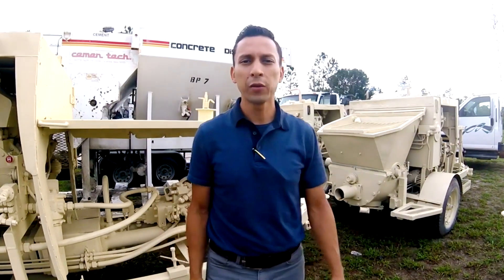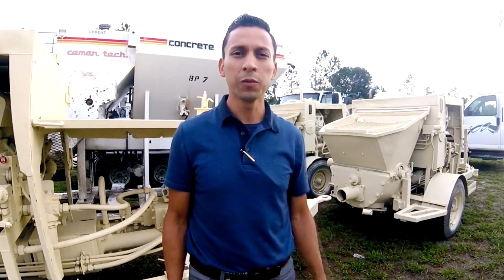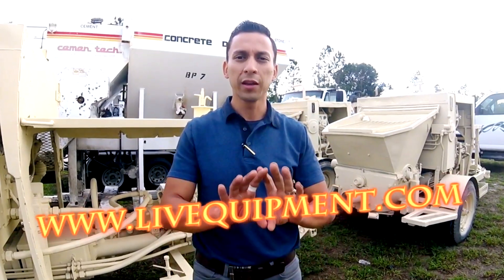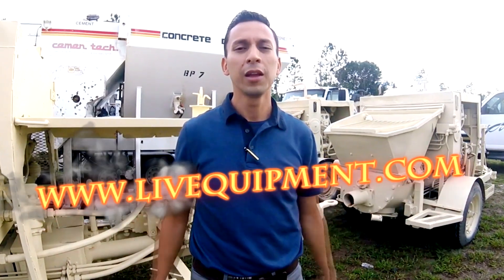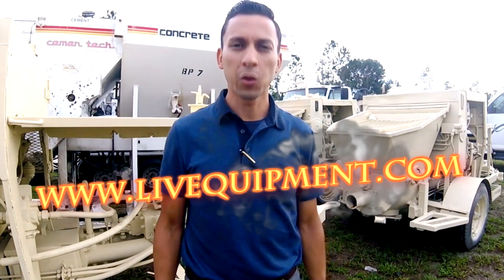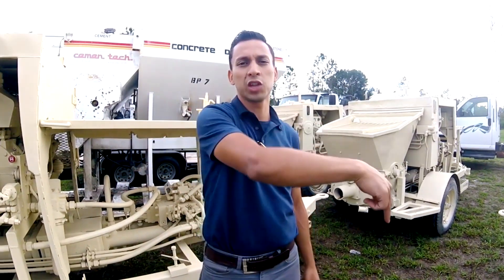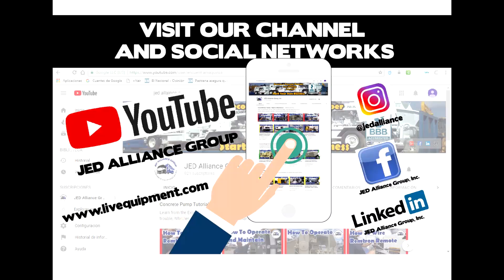Hello there. If you found the contents of this video to be useful, don't forget to subscribe. You can also go to our website liveequipment.com and see a complete list of equipment we have available for sale, or just keep navigating through this channel. Have a great day. Thanks for joining us.